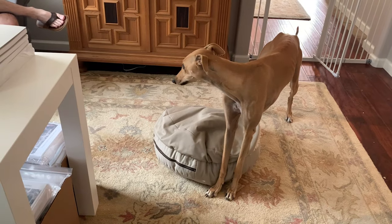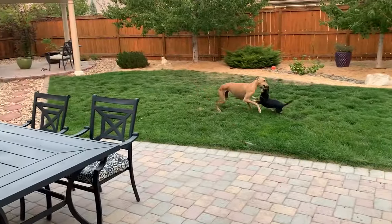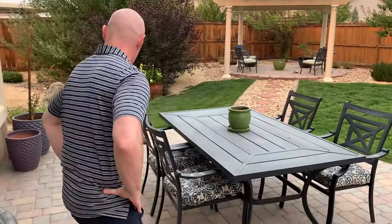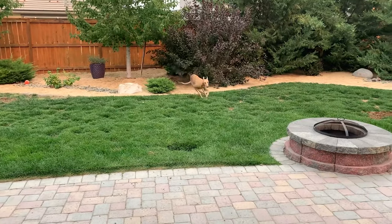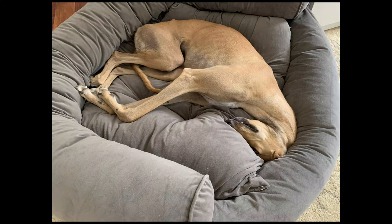We have a brief puppy video at the end. After last time when all the pictures were of sleeping, we have a lot more wrestling pictures — she kind of goes in waves of activity versus sleeping. It is wonderful to see you. I'm so glad you've taken the time to join me today and I look forward to seeing you again in two weeks. Have a great weekend. Bye!